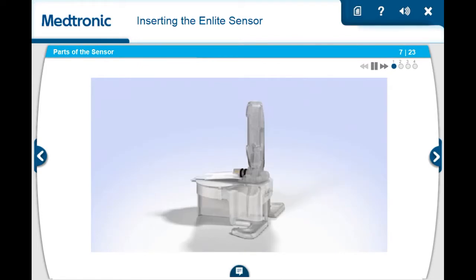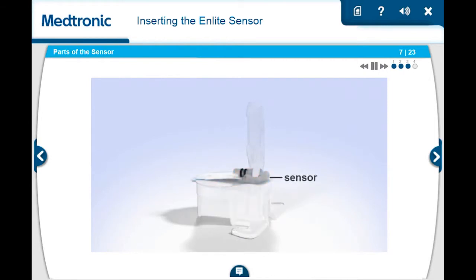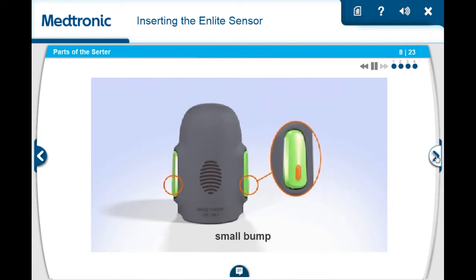Let's take a closer look at the nLite sensor. Your nLite sensor comes attached to a plastic pedestal. The pedestal keeps the sensor in place while loading the serter. The sensor lies on top of the pedestal and is attached by an adhesive pad. On the top of the sensor is the needle housing, which holds the needle in place. Now, let's take a closer look at the serter. The serter has a thumbprint marking on one side, where you will hold the serter while loading the sensor. On either side of the serter are two large green buttons. Each button has a small bump that you will press to insert the sensor into your body.